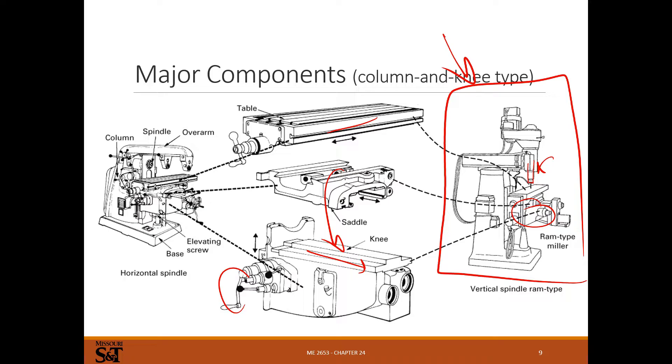The X, Y, and Z axes can all be precisely moved — they'll have hand wheels with indicators somewhere around a thousandth of an inch. The quill usually can't be moved as precisely; it'll have a scale on it, but it's usually not capable of being moved in a truly precise way.